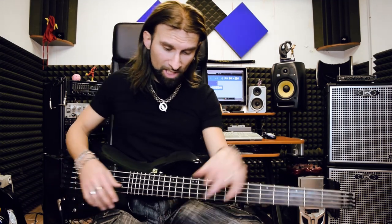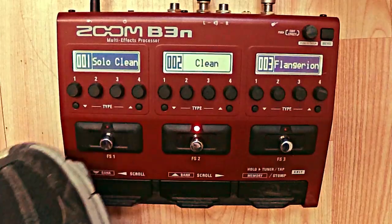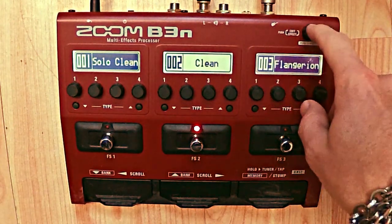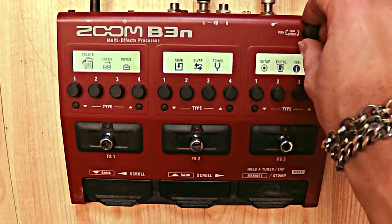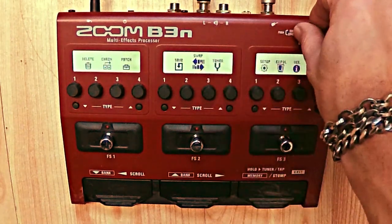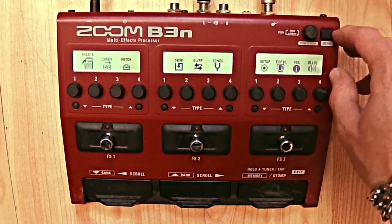I want to copy the clean sound to another patch for a solo. How can I do this? I'm using the edit effect — going to the menu, moving, then Swap or Save. I can do whatever I want to the patch from here.